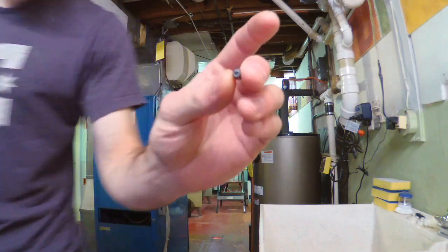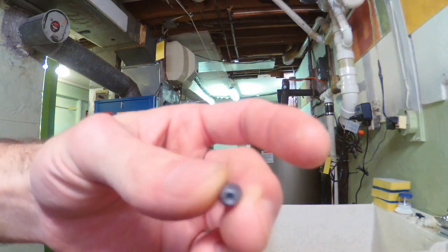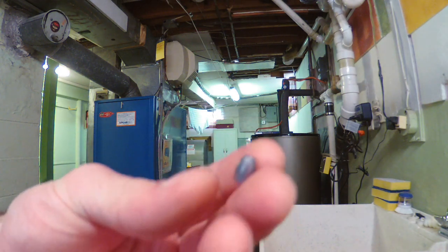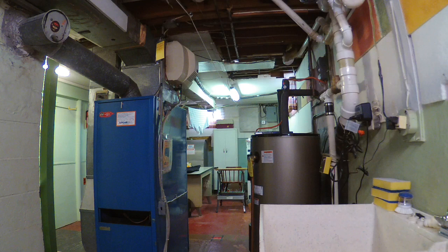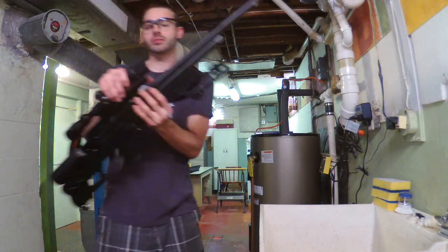And that is — let me get a close up — the actual pellet. And I'm using a Hatsan Bullboss in .25 caliber.